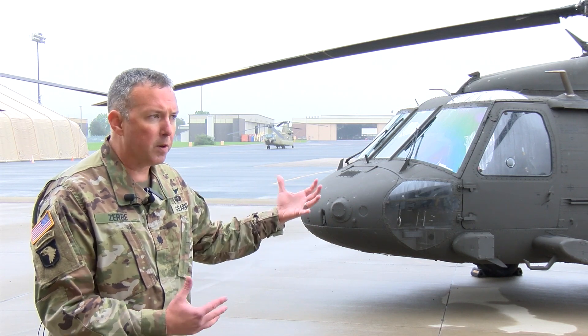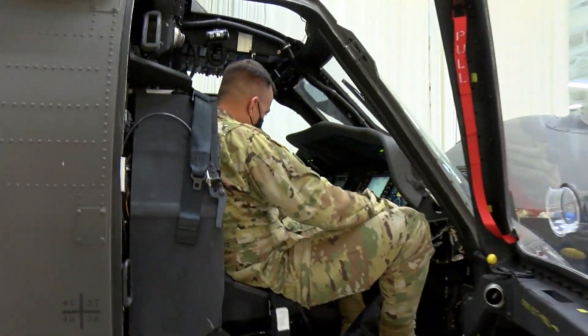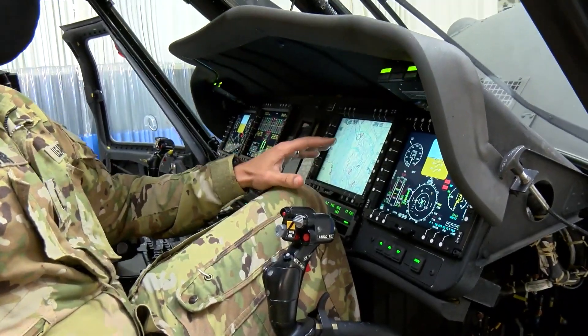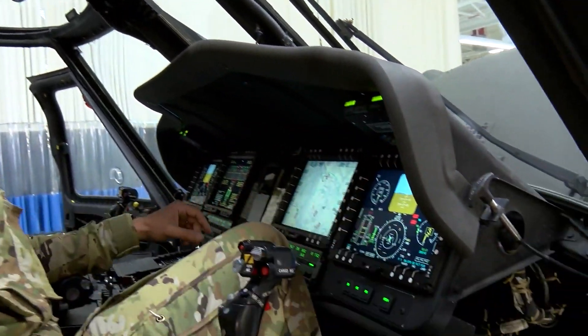To the layperson, if they looked at this aircraft, they'd say, oh, it's a Black Hawk — and yes, it's still a Black Hawk. The V designation is its model series designation, which makes the difference. It looks like a Black Hawk on the outside, but what's different is the inner workings — inside the cockpit, the mechanisms, the wiring. That's what brings the new capability to this aircraft.